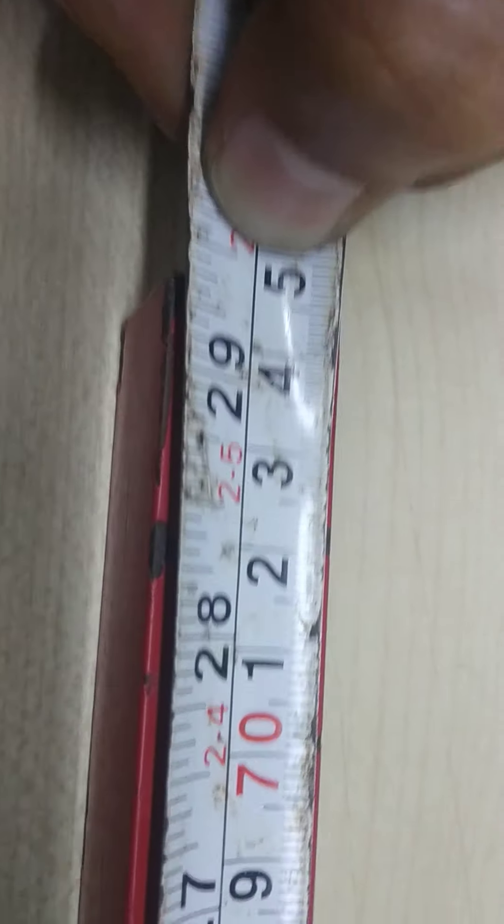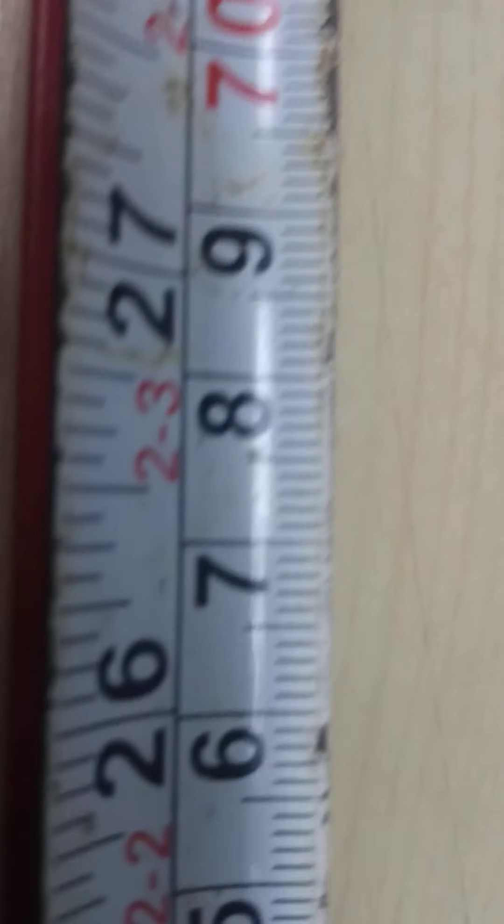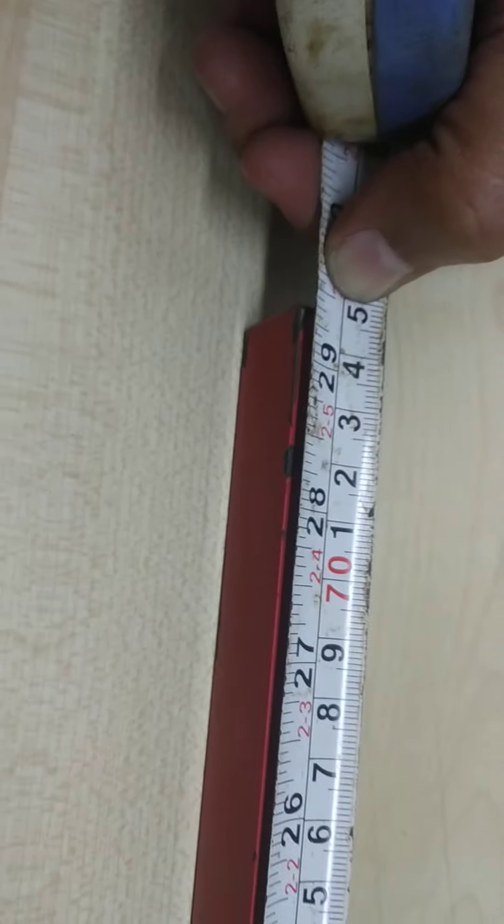I will measure the length. It is approximately 70 plus 4 — 74.5, 74.6 — approximately 75. So it is approximately 75 mm.